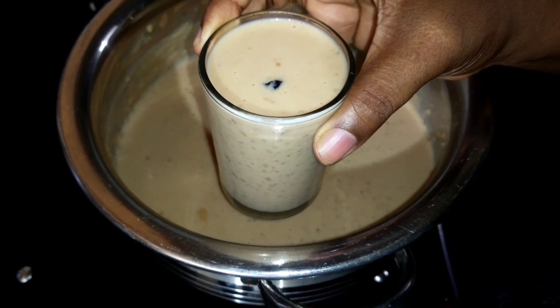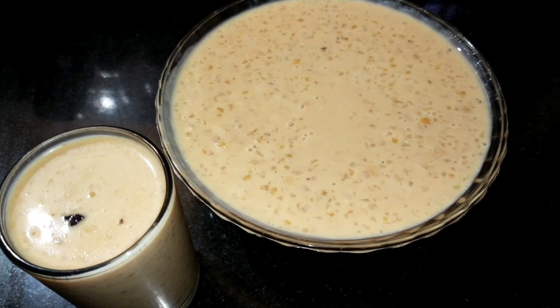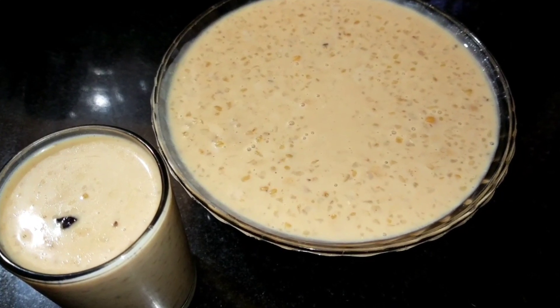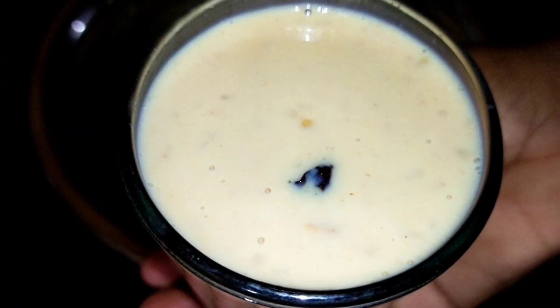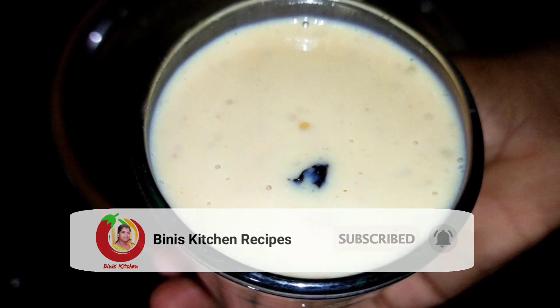You can support Nuru Kodam recipes as well. Try the recipe. Don't forget to subscribe to our channel. Let's go to the video.